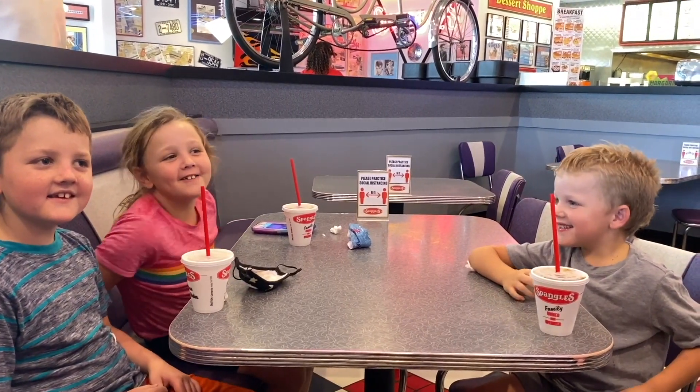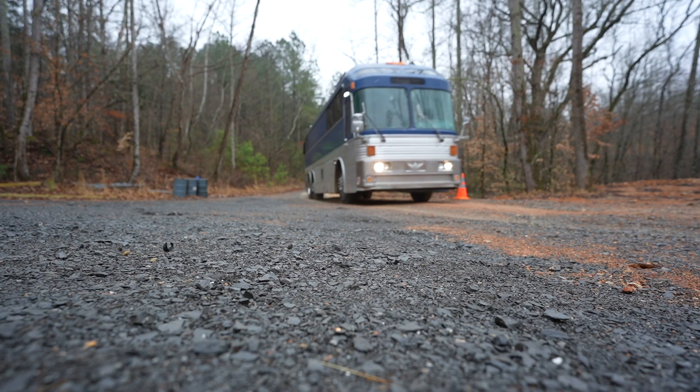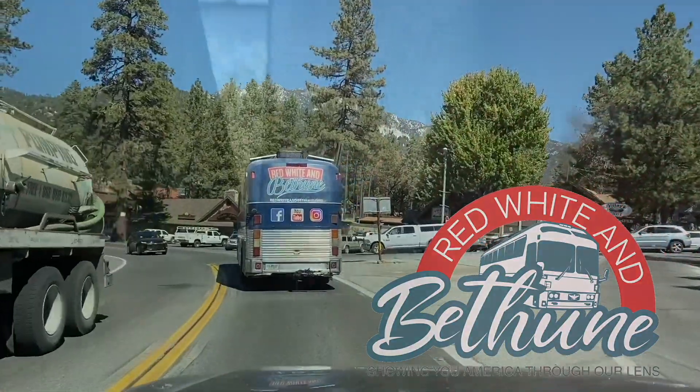Welcome to Red, White, and Bethune. We are Jen, Kyle, Ben, Molly, Eli, and we travel with our four dogs in our 1983 Silver Eagle bus. Come along as we show you America through our lens.